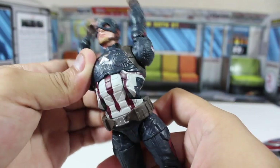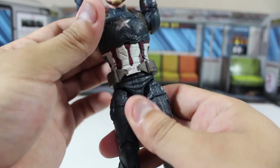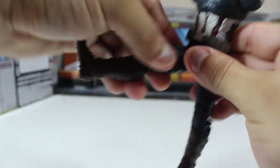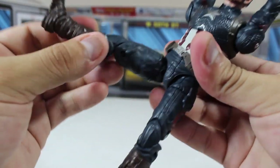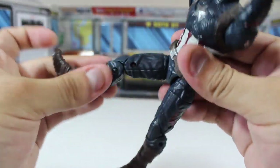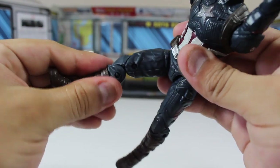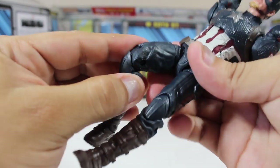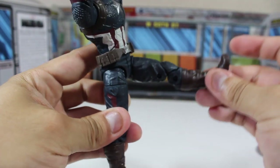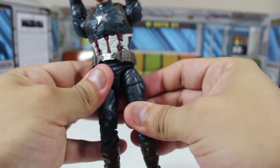Hasbro did an incredible job with this one. And because this may be our last Captain America action figure — I know that Steve Rogers passes the shield to Sam, but this will probably be the last Captain America portrayed by Chris Evans — this figure is very important and really well done.